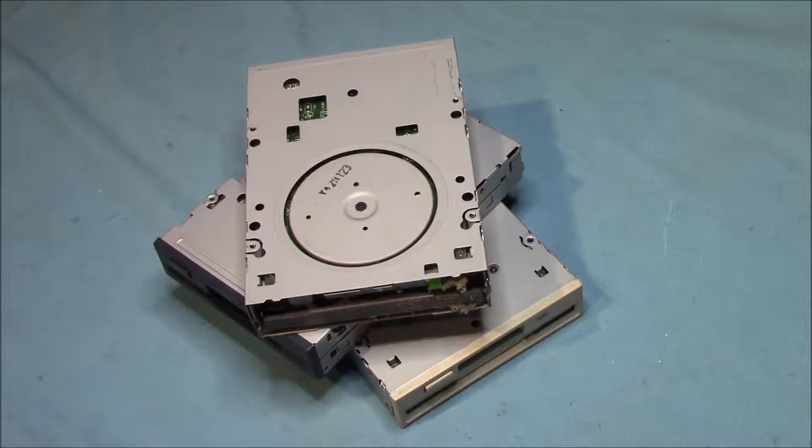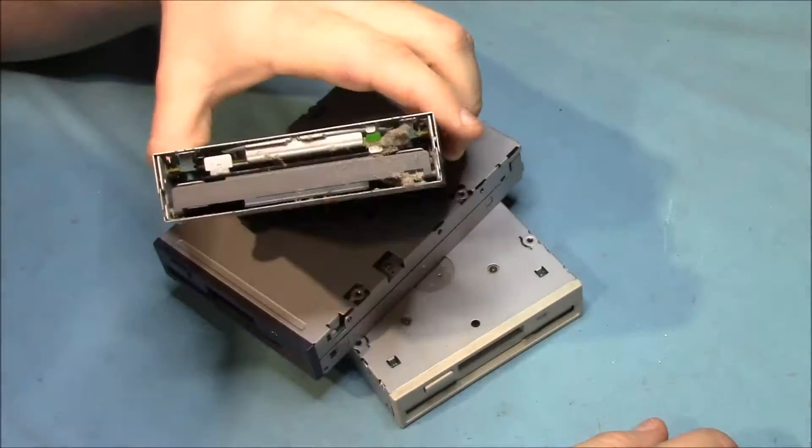Hey, what's up everybody, this is Jeremy here with OCE Recycling, and today we'll be having a look at what's inside floppy disk drives. If at any point you enjoy this video, please don't hesitate to like and subscribe, leave a comment and share with your friends. Without any more delay, let's get started.